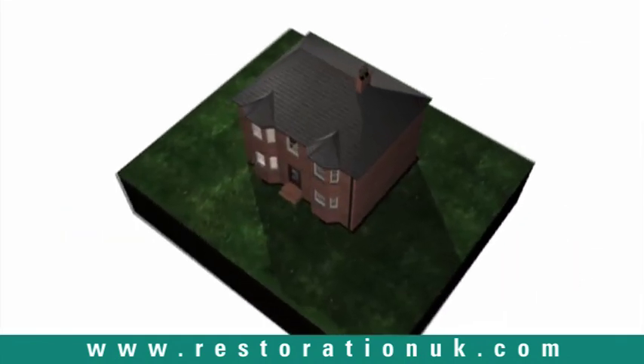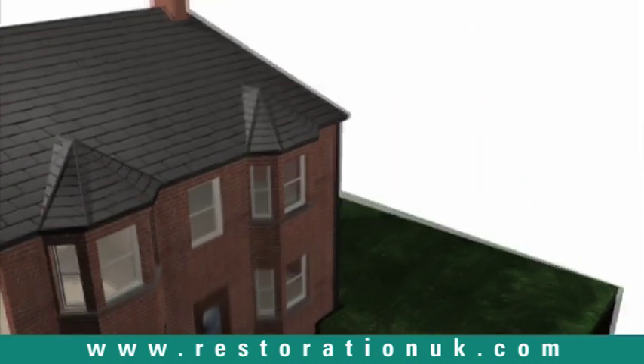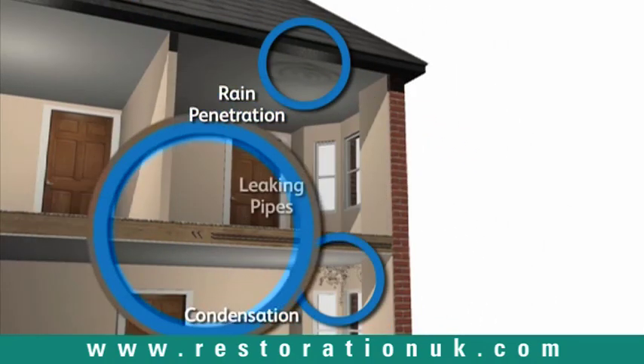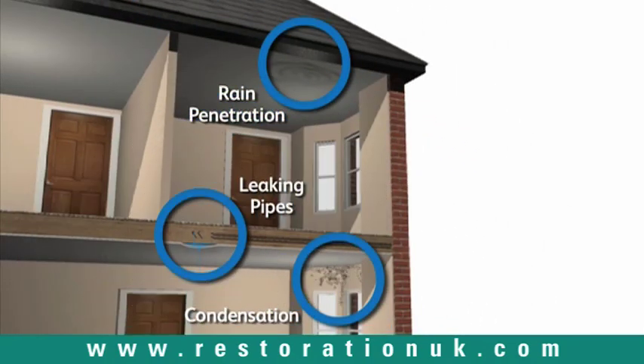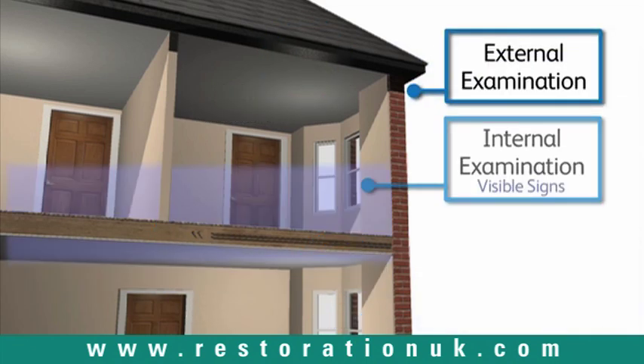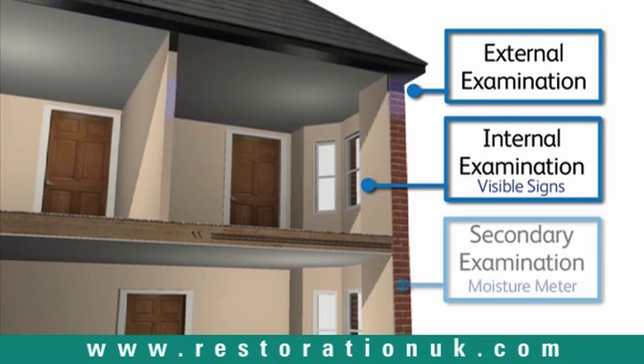Many houses suffer from dampness in one form or another. Condensation, rain penetration and leaking water pipes are very common and should not be confused with rising damp. A proper diagnosis to determine the source of dampness must be carried out before the correct remedial action can be taken.